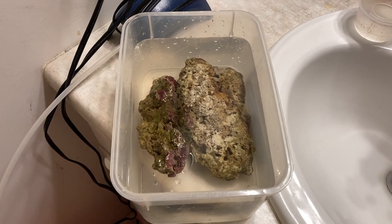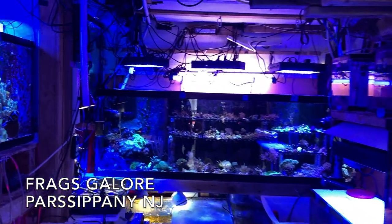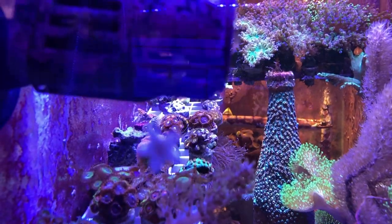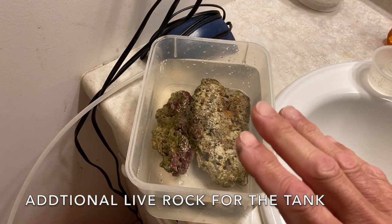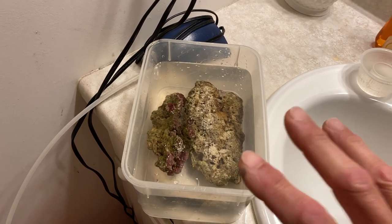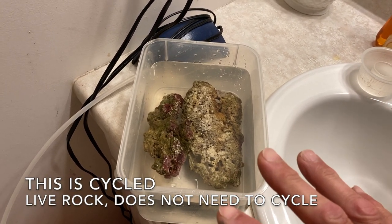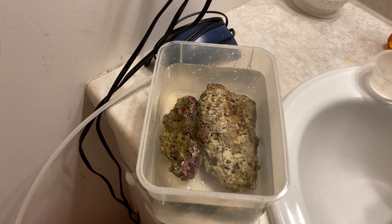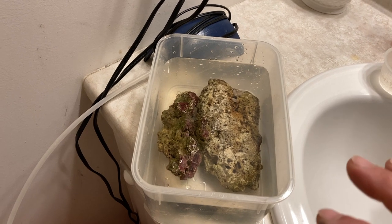Here's my fish room bathroom. I got the live rock I just got from Fish Guy Mike in a small container. Beginners, this is the way I like to do it — I like to bring it home and put it in a separate container first, clean it off a little, maybe just rinse it, maybe with a little brush if I see any algae on it.